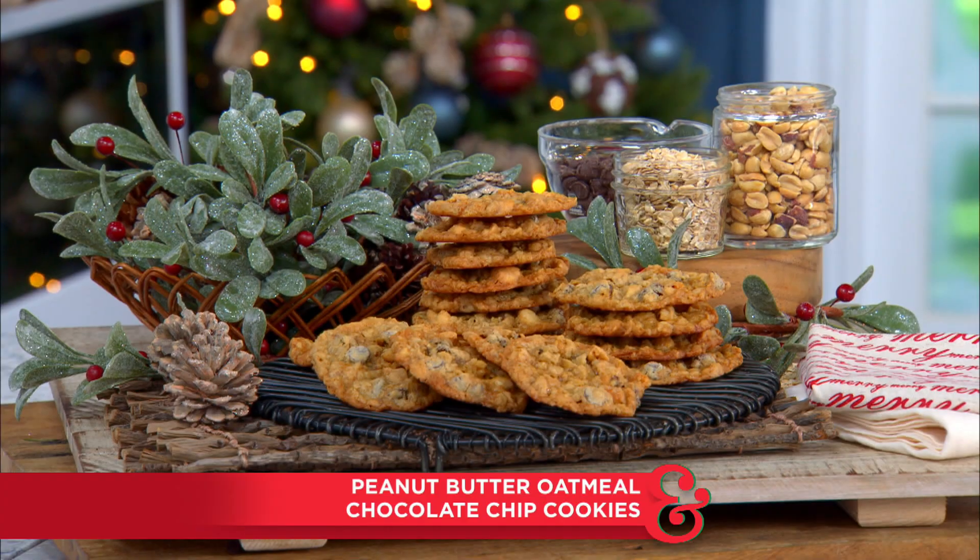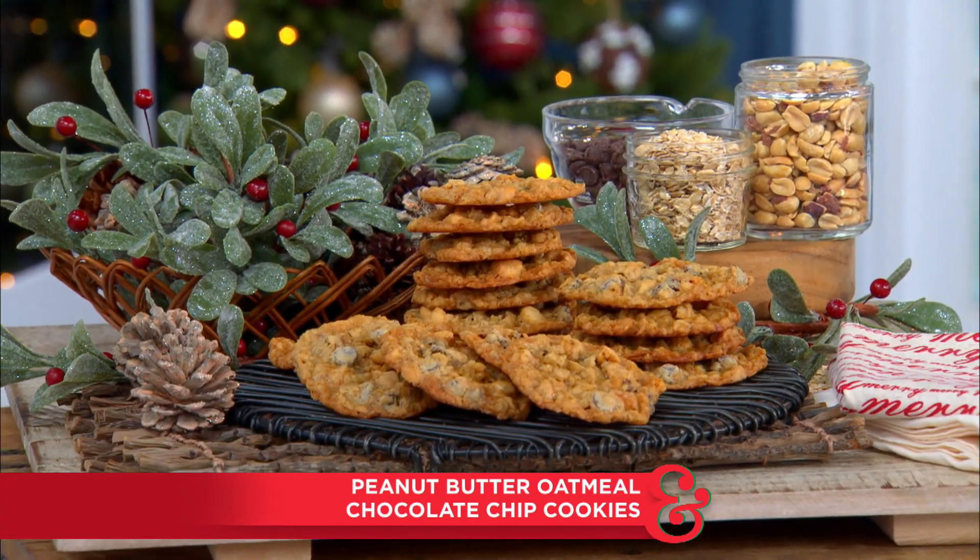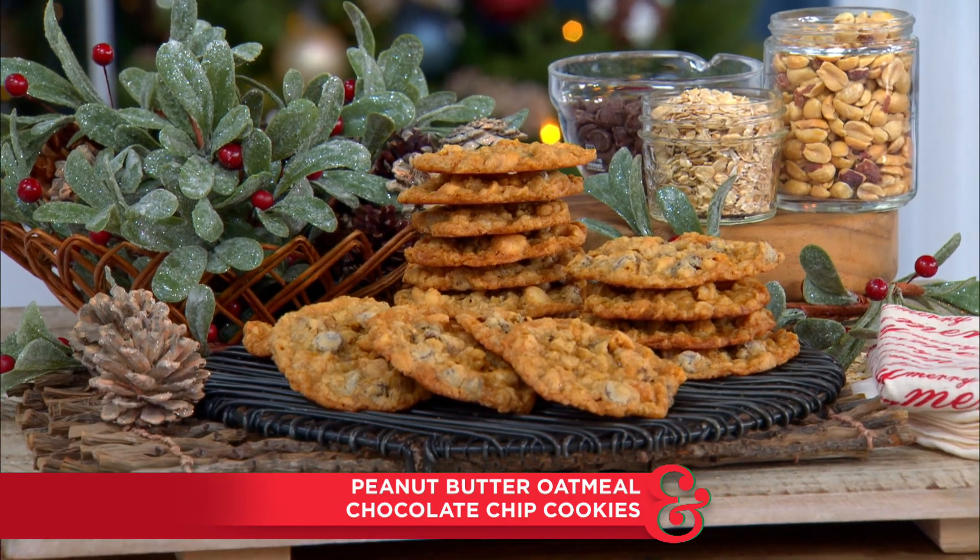But before that, we are going to visit with our first guest, who is a 14-time Grammy nominee, and she is here today to bake us delicious peanut butter oatmeal chocolate chip cookies — oh my goodness — from her home in Nashville. Please say hello to Martina McBride.